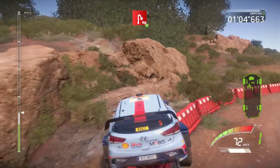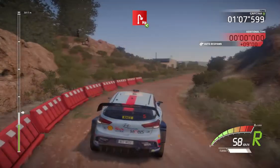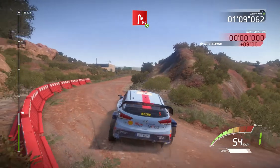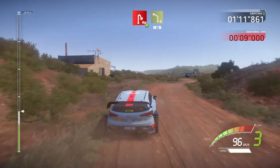And left 4, 30. I'm going. Come on. And left 4, 30.